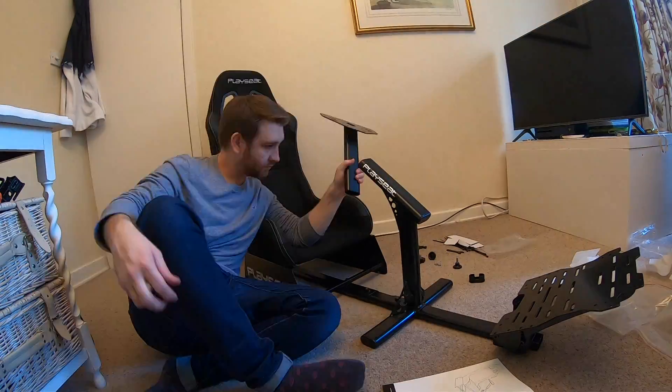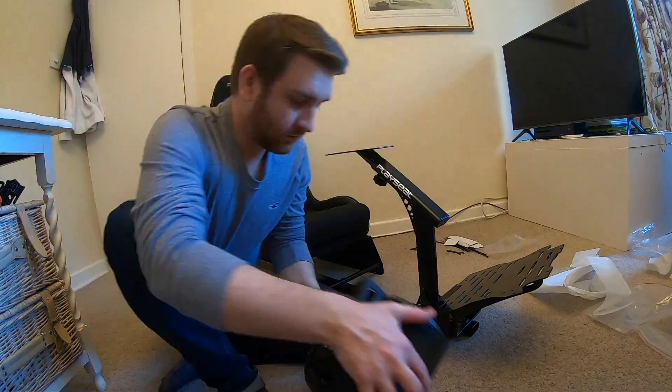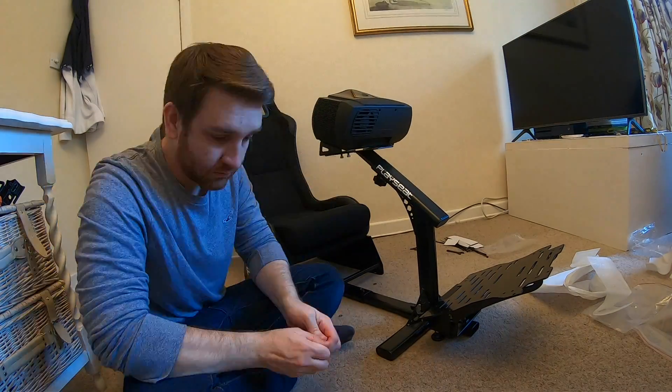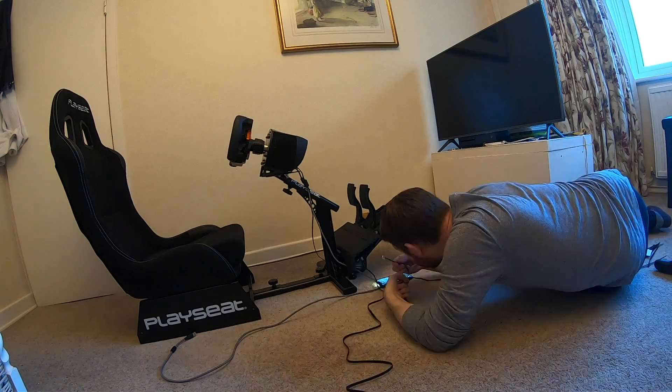I've built mine around a Playseat Evolution Alcantara. It's pretty basic but it does what I need it to do, and it's very compact, which is what I wanted. It's super easy to put together and it feels really robust. There's a small issue with the steering column but I'll get onto that later.